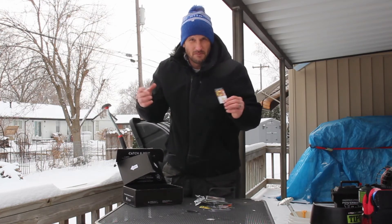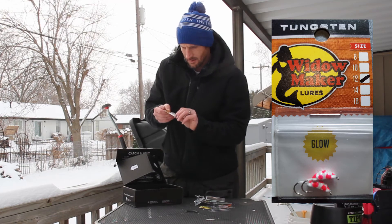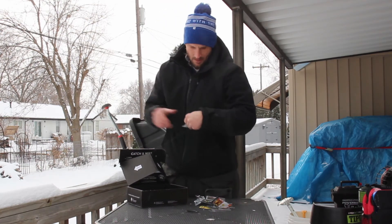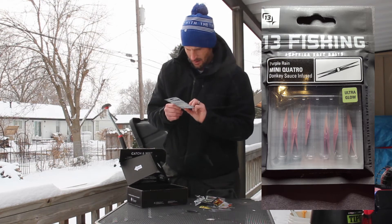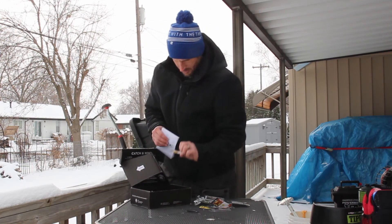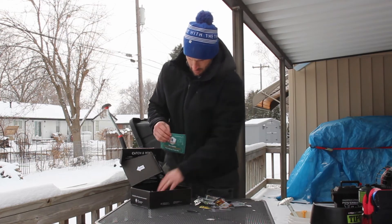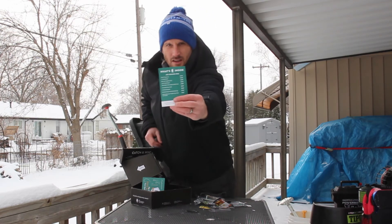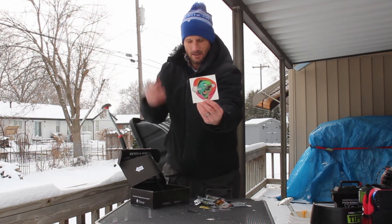Plus it's fun to open up a tackle box — who doesn't like that as a fisherman? I got another Tungsten Glow Jig Heads here by Widowmaker; that'll be cool to use the flashlight to shine onto one of these to brighten them up. And then we also got some mini Quattro Donkey Sauce Infused Purple Rain Ultra Glow Little Worm Spike Deals — those are interesting, never seen those before. We also got Tungsten Glow Jigs by Widowmaker — so lots of Widowmaker stuff here. In the box, it also tells you what all you have and what it retails for. And we got a sticker here too by Catchco — kind of a cool sticker to put on your Vexilar or any of your fishing equipment.